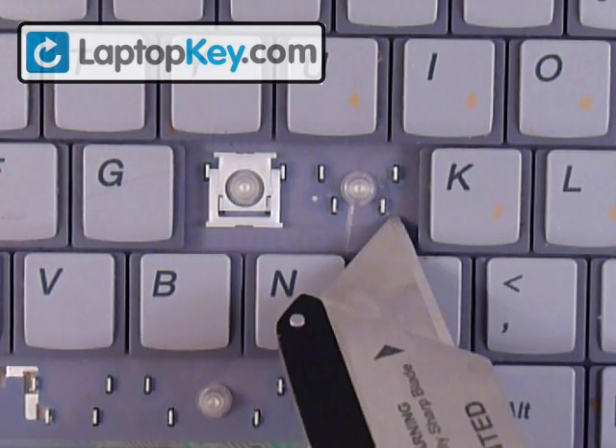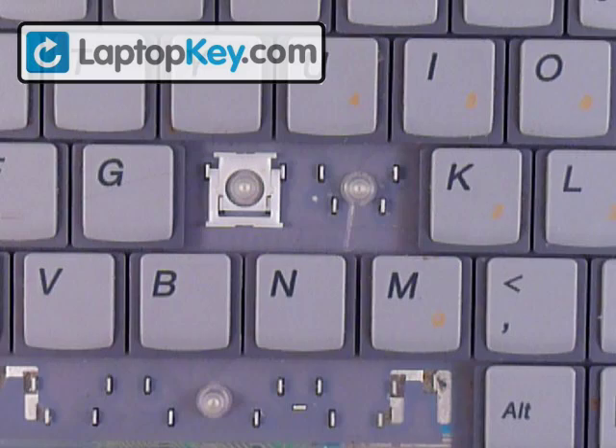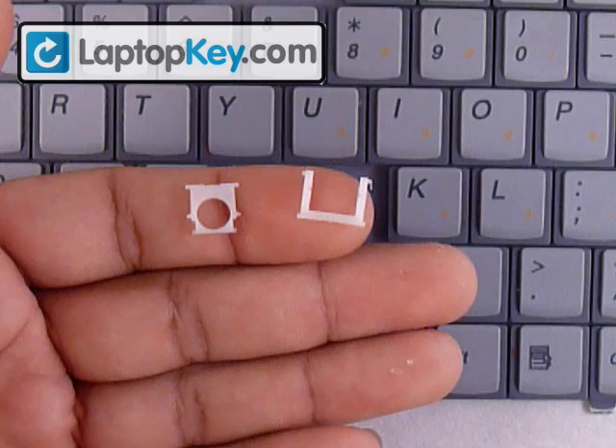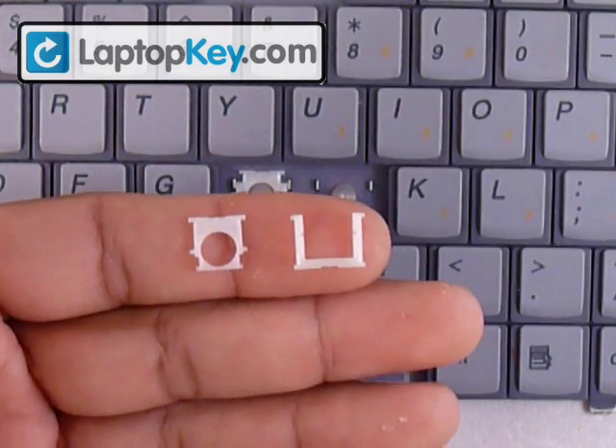At the bottom corners there are two metal pieces as well, but they don't have holes — they're more like hooks. Those are just going to wrap around the pins. We're not going to insert the pins into them because they're hooks, not holes like the top ones.